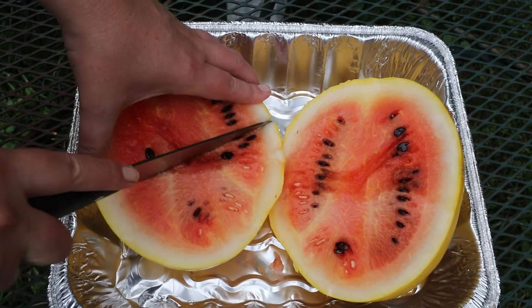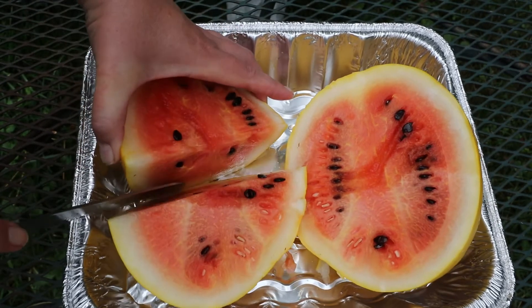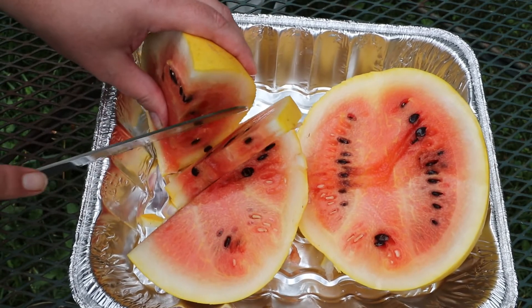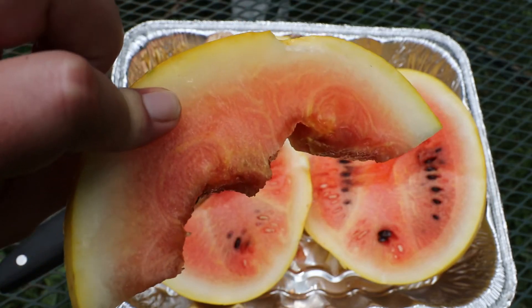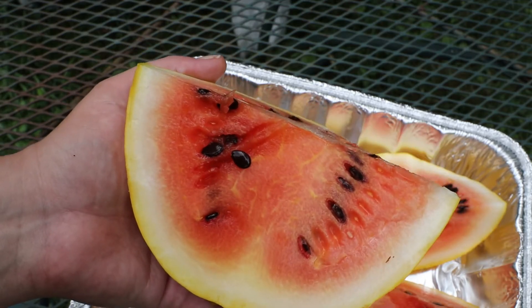I'm going to cut it again this way. Somebody's going to tell me that I don't know how to cut watermelons — people tell me that all the time. I don't care, guys. I probably should have used a different pan. And it tastes pretty good. I think it probably could have stayed on the vine three or four more days and it would have been even better, but it's sweet — not as sweet as I would like it to be, but it's pretty sweet. Here's a nice close-up view. I'm going to call it 95% ripe, but it's pretty good.